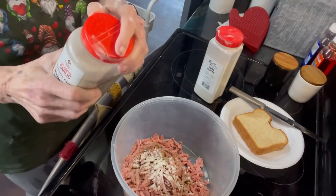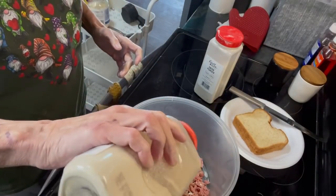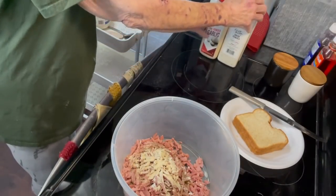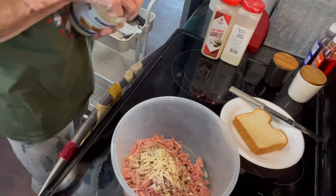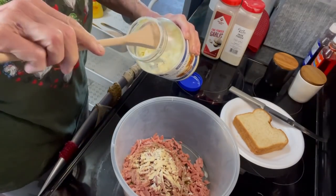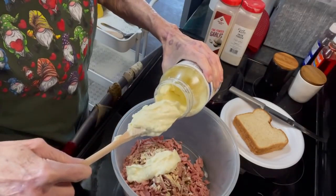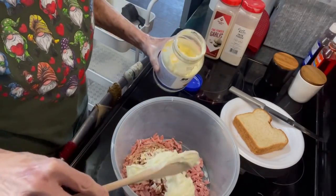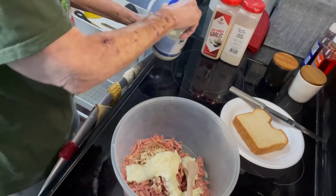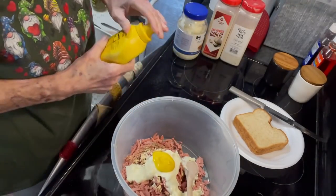And some garlic salt or garlic powder — both of these are garlic and onion powder. Then we're gonna put some mayonnaise. Unless it's potato salad, I don't like a huge amount of mayonnaise, and that looks like it ought to be plenty. And you know on a bologna sandwich you usually like mustard, so we'll put just a little mustard in it — that looks like enough.